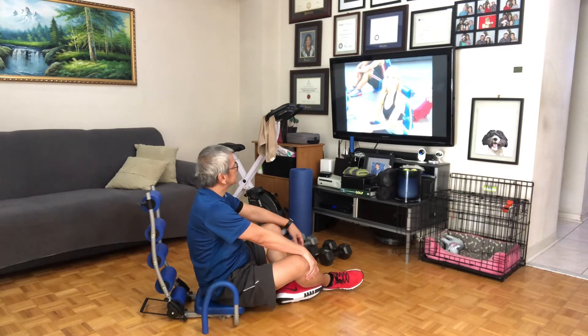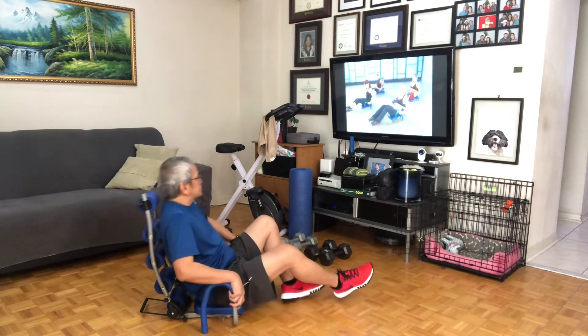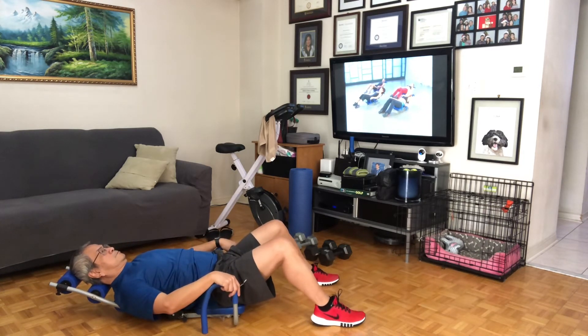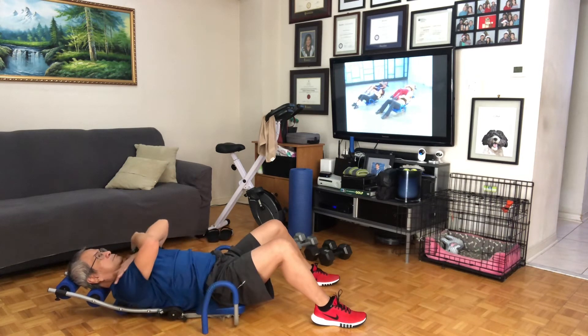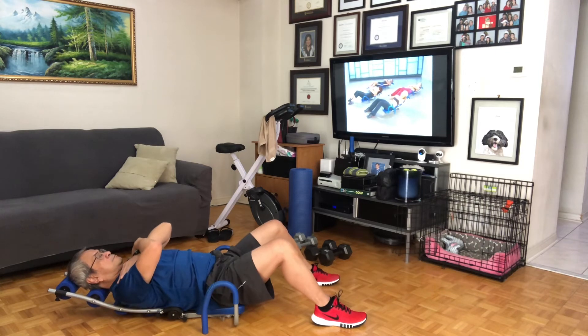Welcome to your advanced ab rocket class. Let's get ready — back into position one, slowly roll down. As always, keep that full connection with your head and the roller at all times, it's so important. Always check in with yourself and make sure you're not coming off the pad. Let's get started with our chiselers, a little more advanced this time. Really squeeze in tight even before we begin — always locked in tight. Here we go.